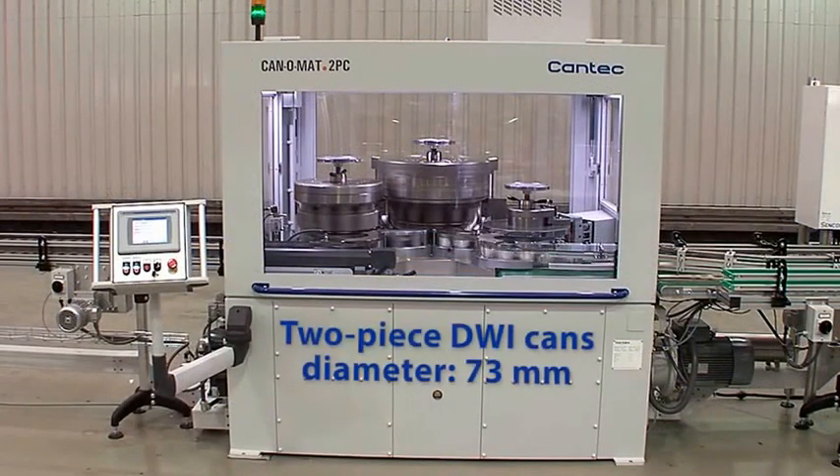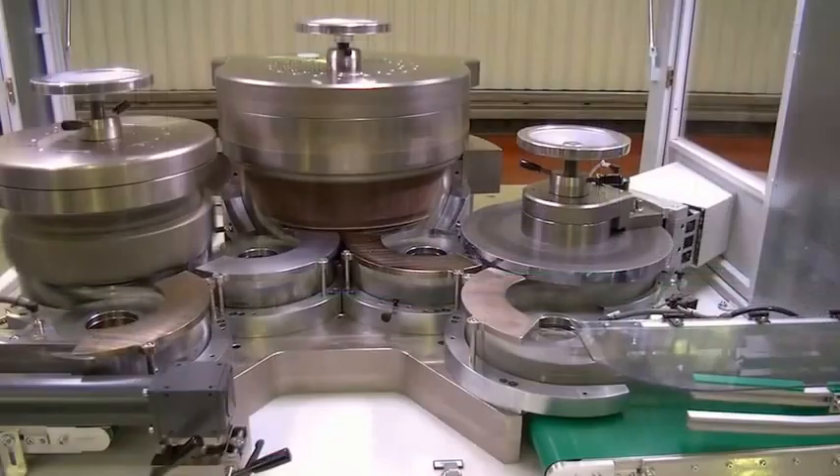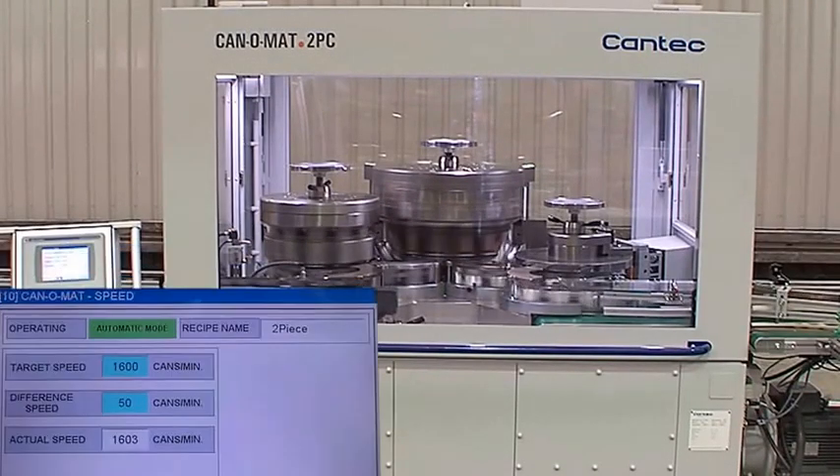In this configuration, two-piece DWI cans with a body diameter of 73 mm are processed in a spin flanging station with 10 tool heads and a beading station with 14 tool heads, as well as in an integrated light tester with 10 tool heads. This gives the machine a capacity of up to 1600 cans per minute.